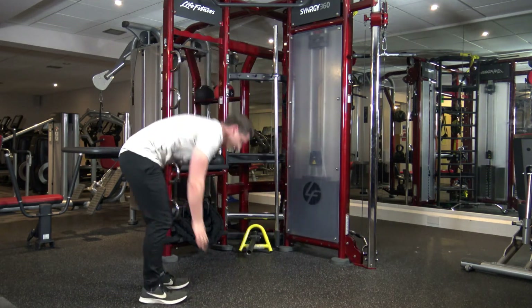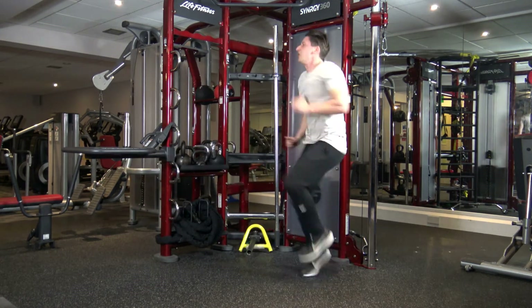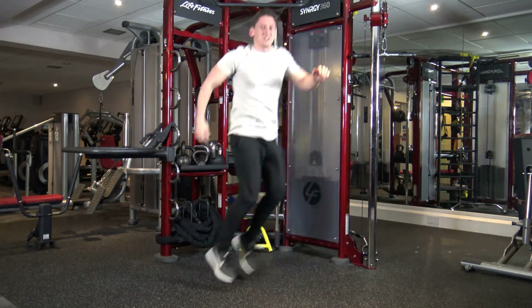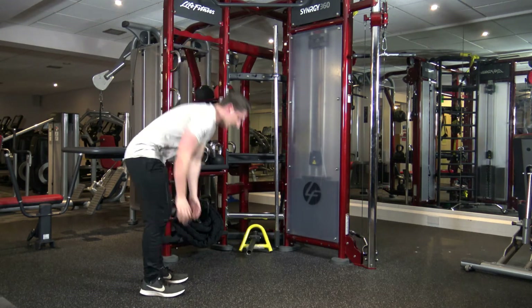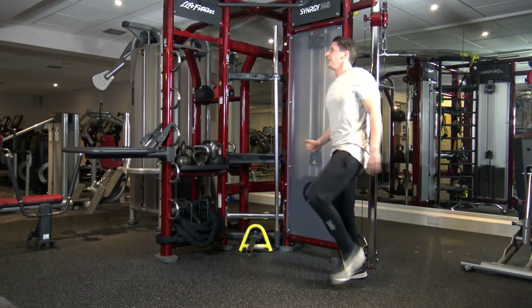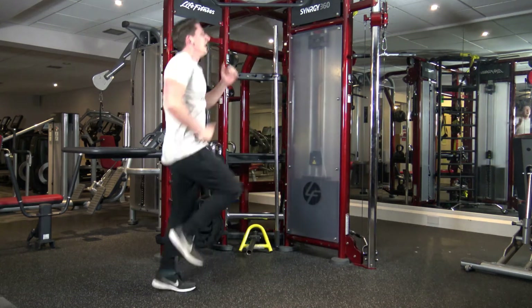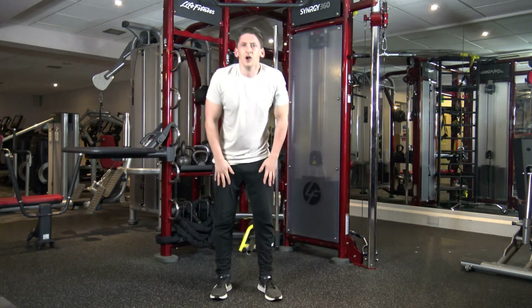Okay, bear peak. 1, 8 — jump. 2, 3, 6, 7, 8. Bear peak. 1, 8 — jump. 1, 2, 5, 6, 7, 8. Bear peak. 1, 8 — jump. 2, 5, 6, 7, 8. 5, 4, 3, 2, and 1. Woo! Dear me. Let's have a break. We've got one more round to go guys.